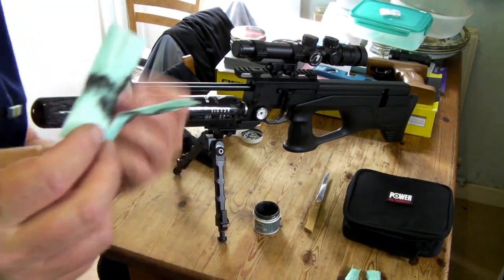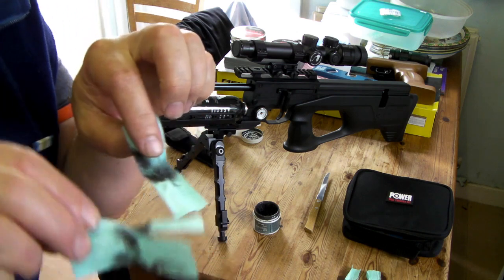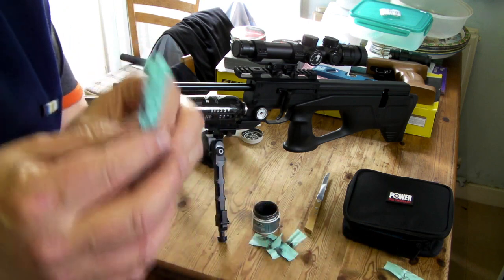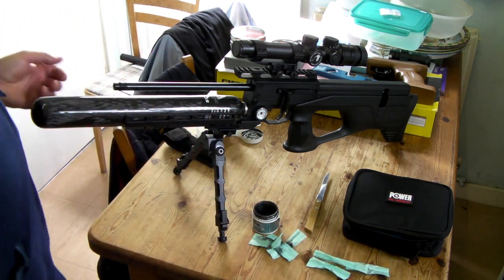I used three patches for .22, and they came out quite dirty. Then I pulled it through a couple more times — three more patches — and it's pretty clean now. I've just checked the barrel and it is actually sparkling.